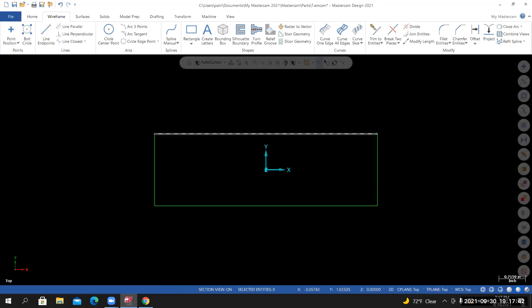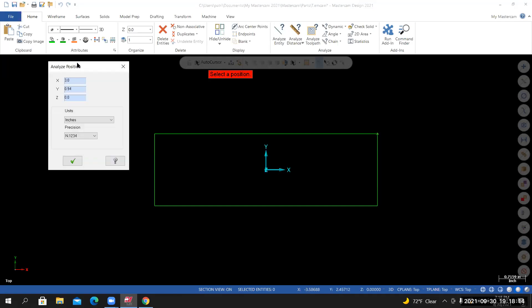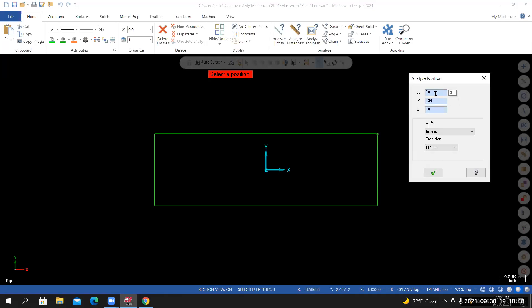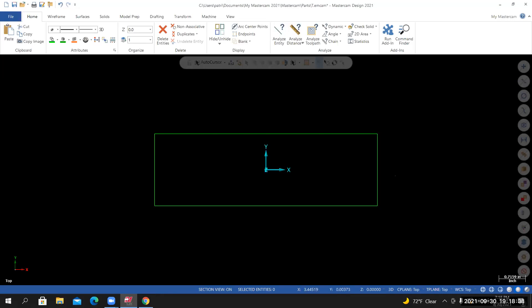Before moving forward, verify the rectangle is placed correctly. Go to the Home tab and use Analyze > Dynamic > Position. Select one of the corner endpoints and left click. A dialog box shows the XY coordinates relative to the current coordinate system. The X should be half the overall length and Y should be half the overall height — those are the values I'm checking. This is correct; if it wasn't centered about the origin, these values would be different. Select OK and move on.